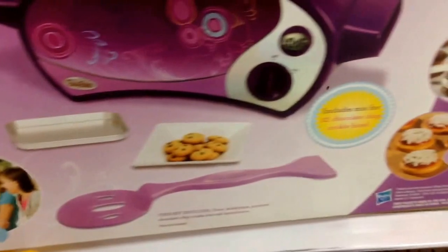Looks like it's ages 8+. Let's take a look at the back and see. It shows you exactly what you get here — so there's the oven, cookie sheet, and it includes mix for 12 chocolate chip cookie bites.